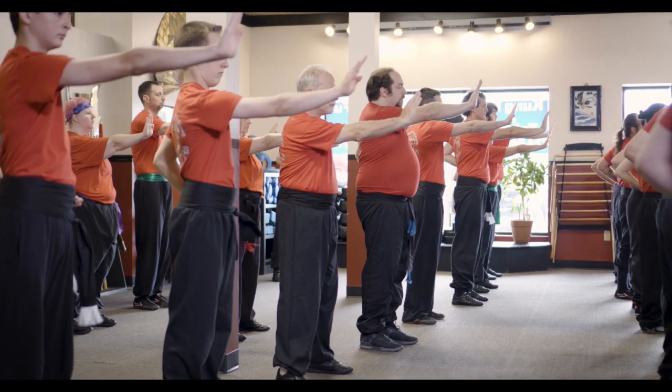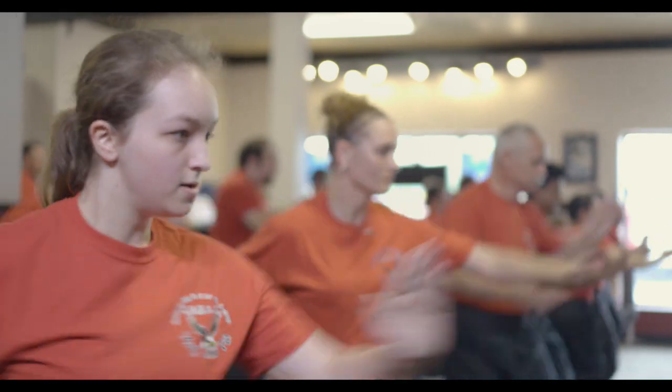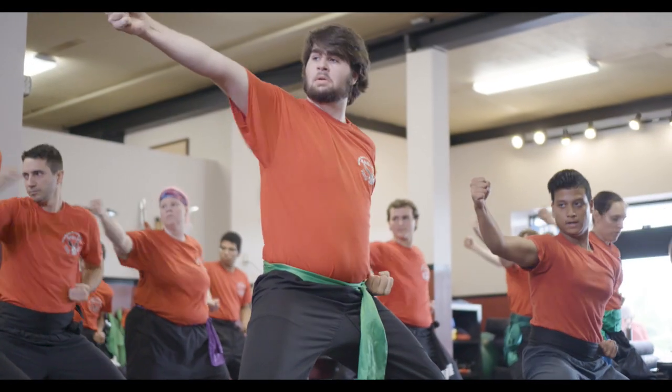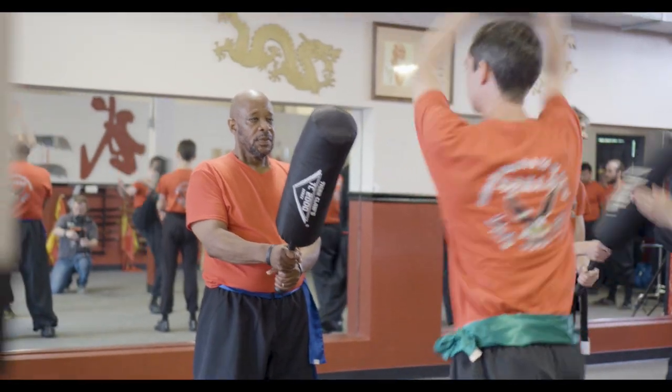We start everybody off at the very, very beginning. If you're out of shape, not flexible, never done it before, we start at the very basic level. It's very welcoming. It's a great group to work out with. I work with Mr. Salido and he does a great job of showing the basics during the workouts so that regardless of level, from white belt to black belt, you understand what the workout is and you can progress at your own pace.